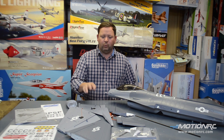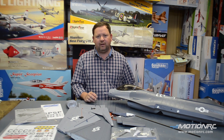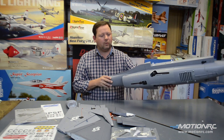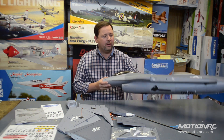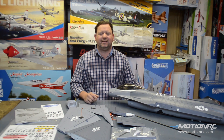It's made out of EPO foam. The wings screw on. There is no thrust vectoring like the V-1 had, but this one does have retracts, which is super cool. Also, a 12-bladed fan. So we are going to offer this in two different versions.